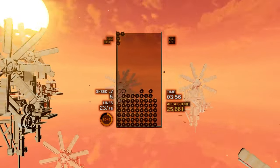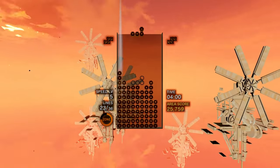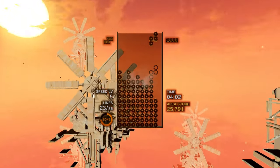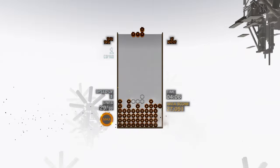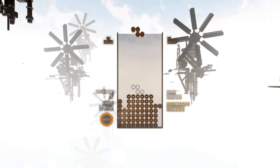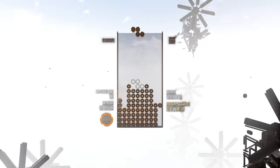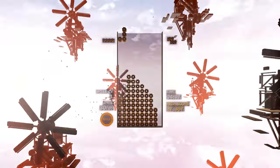Before we get into all that, it's worth talking about Tetris Effect and what the Connected subtitle even means. Well, it's Tetris — a game that surely needs no introduction — but with a synesthesia hook that means the on-screen imagery and accompanying audio are synchronised in a weird and wonderful way, something which former Sega staffer Mitsuguchi first experimented with in the seminal on-rails shooter Rez.